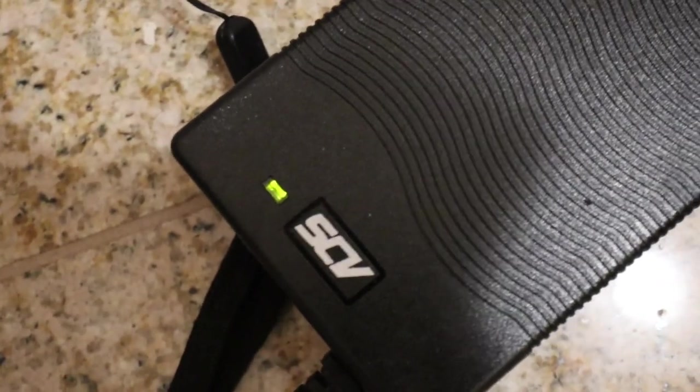Green light means it's not charging, and if I connect it, the red light means that it's charging and the charging brick is actually warm.